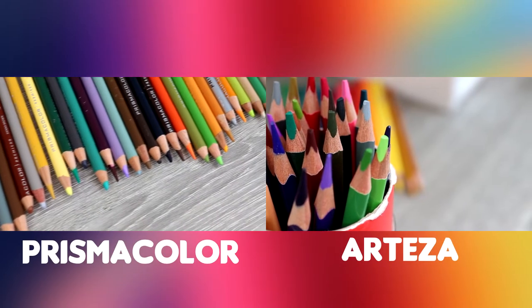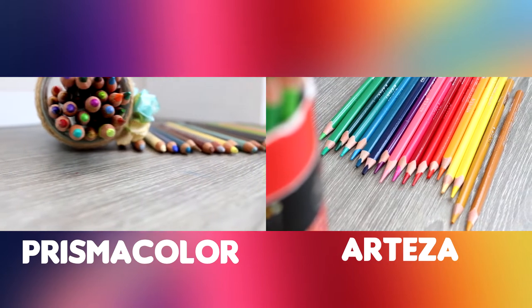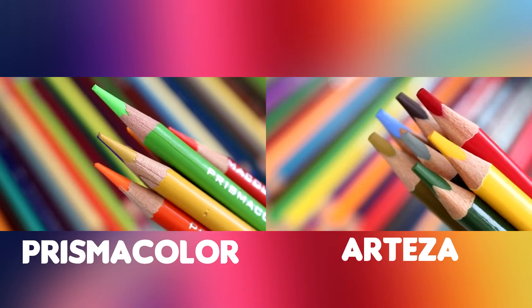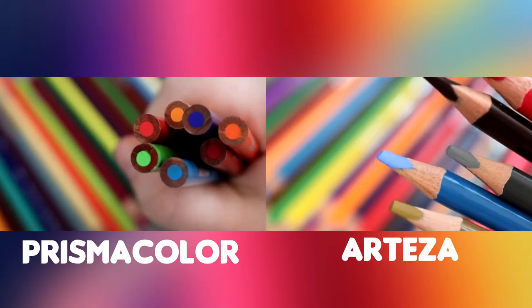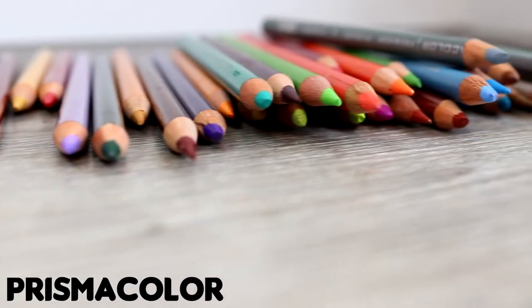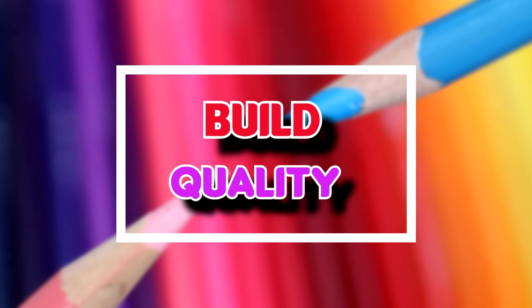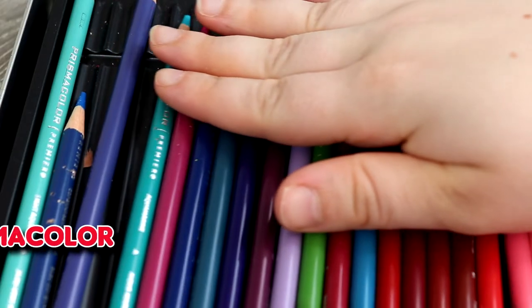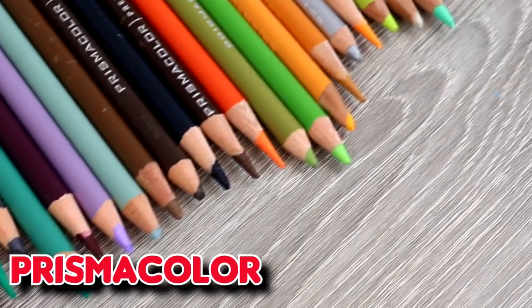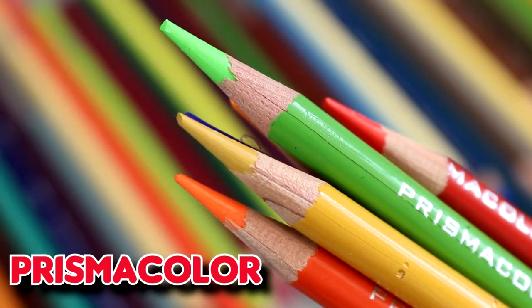The Prismacolor Premier Pro pencils and the Arteza Expert pencils are two brands commonly used by not only professional artists but hobbyists and beginners as well. I really wanted to compare these two pencils and give my personal thoughts and opinions on which pencil set I think is better. The first thing we're going to look at is build quality, because the better quality your pencils, the more durable they'll be and the better use you can get out of them.